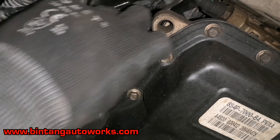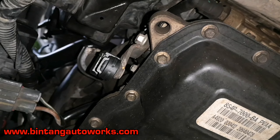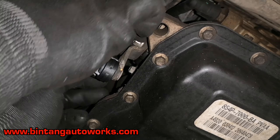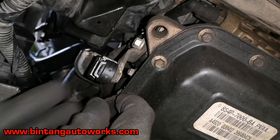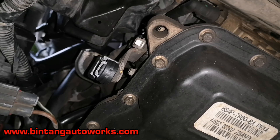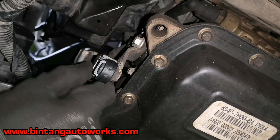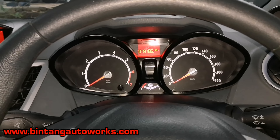Kemudian jangan lupa untuk lock bagian belakang kabelnya. Harus dipastikan sudah terkunci dengan baik, karena jika tidak nanti akan lepas kabel metik yang dari dalam kabin itu. Oke, sudah kuat seperti ini, kita akan coba tes.